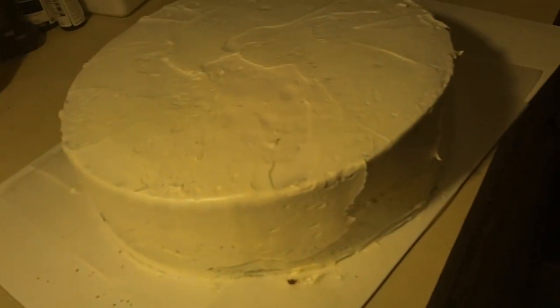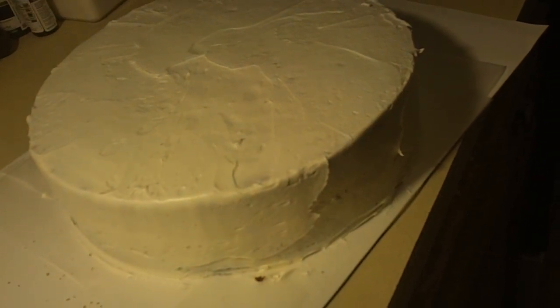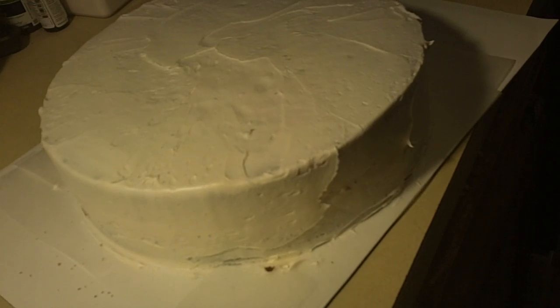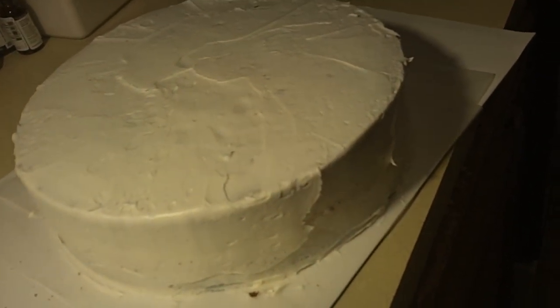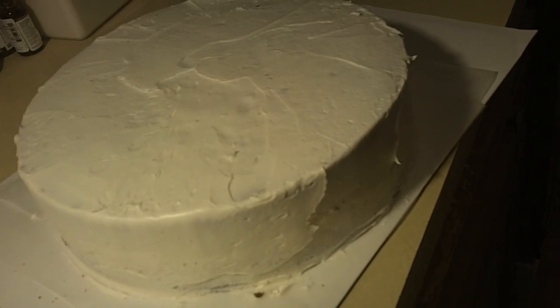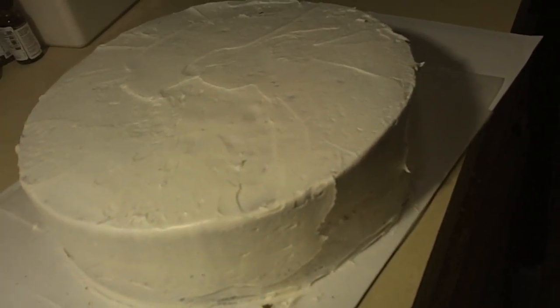My crumb coat is done. This is a large cake — I'm not even sure how many inches it is but it's large. I'm going to let it set, and then we're going to add some neon green buttercream.